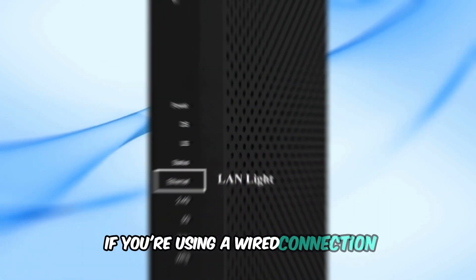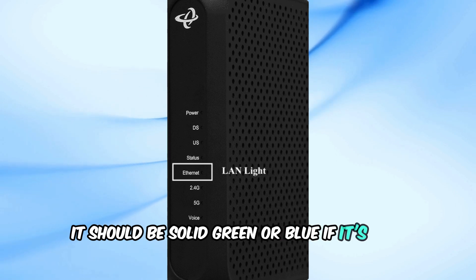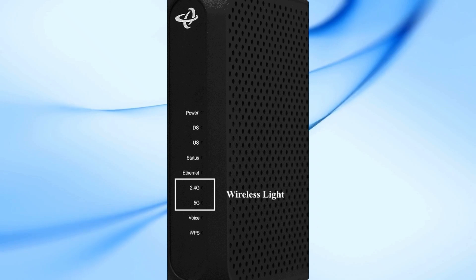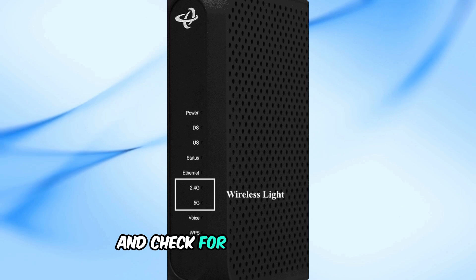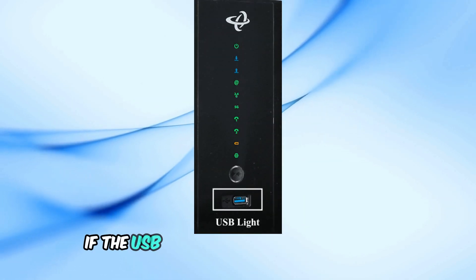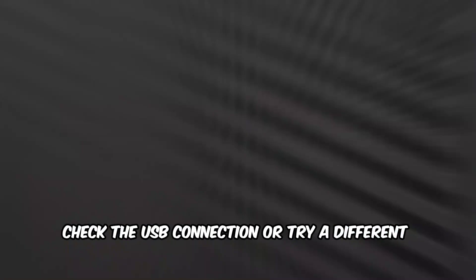If you're using a wired connection, check the LAN light — it should be solid green or blue. If it's not turning on, ensure the ethernet cable is firmly connected. For wireless connections, the wireless light should be solid green; if it's off, make sure your modem is configured for wireless and check for ISP issues. Lastly, the USB light should be green if the USB port is functioning properly. If it's off, check the USB connection or try a different device.